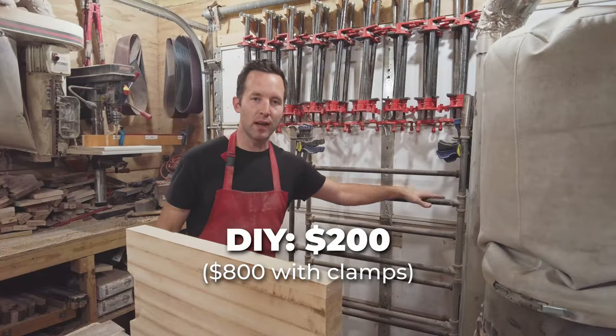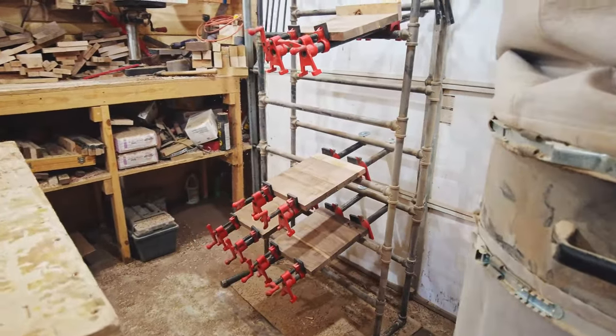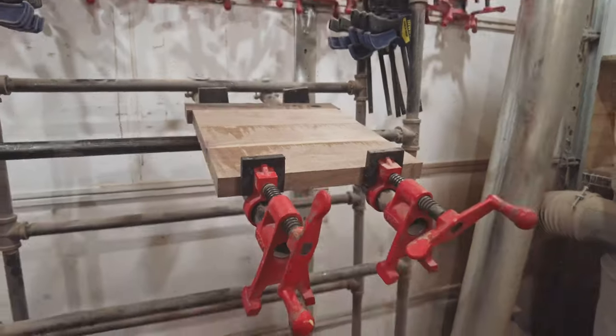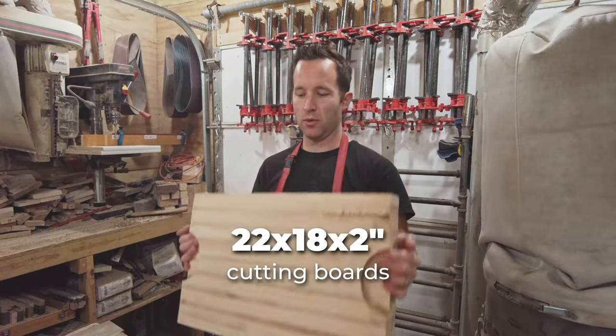I've been using this rack for about a year and a half, two years, and I've glued up several hundred — I think around 700 or 800 different panels, as well as nearly 150 of these cutting boards.